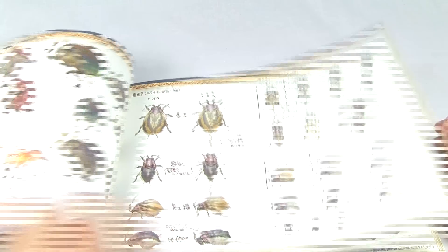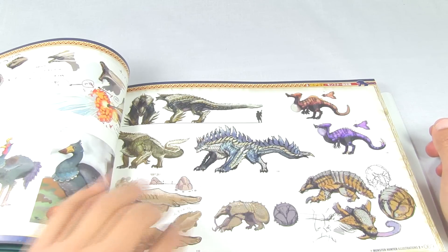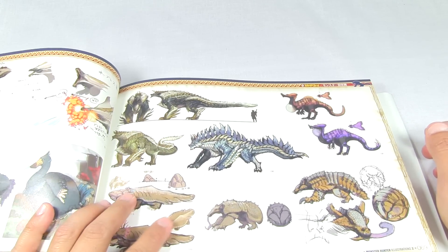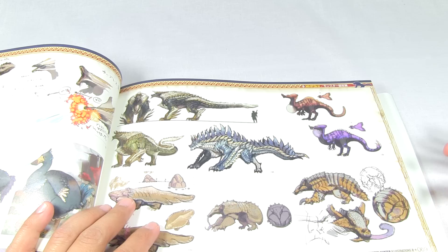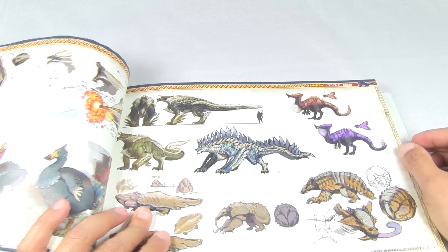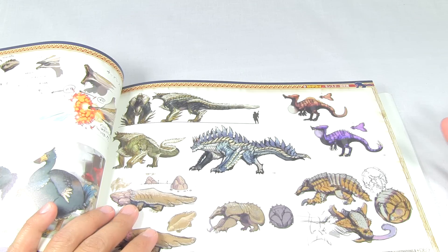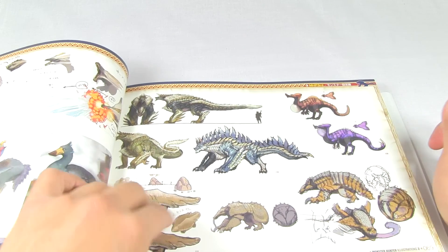More pictures, monsters, some more sketches and initial sketches. These look very familiar - this one there looks like a Zinogre. I don't know if it's a different monster from a different game that I haven't played, like Frontier, or if it's actually one of the very earliest concepts for Zinogre that over time changed into what Zinogre ended up looking like.